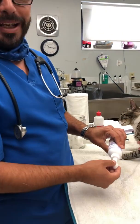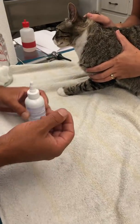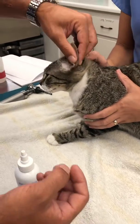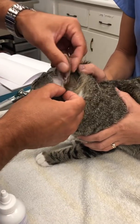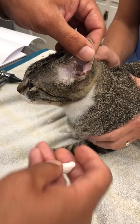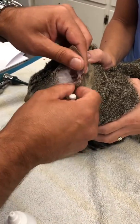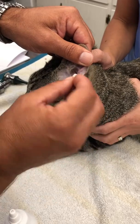Get the cotton ball really wet with the cleaner. Now pull the ear pinna — the ear pinna is this area here — so you can visualize the ear canal a little bit. Cats sometimes don't like it, so they can move, and since it's wet, try to be fast.